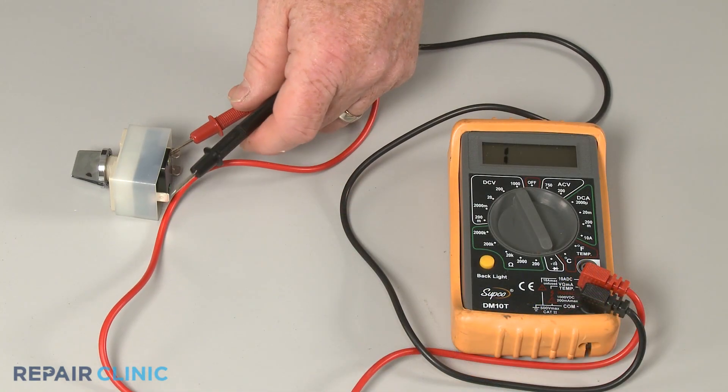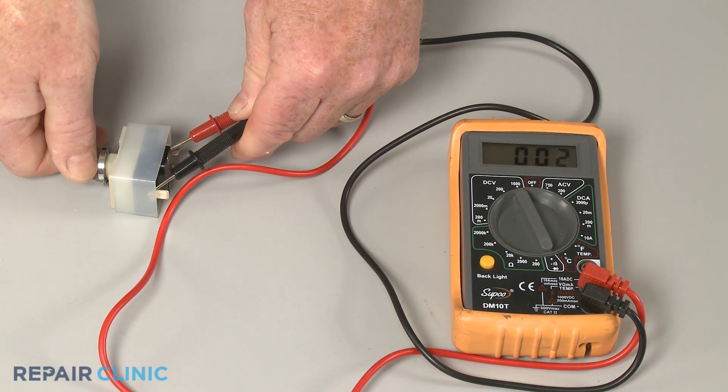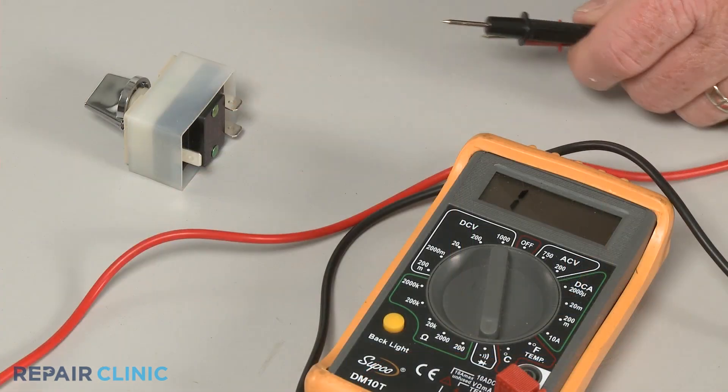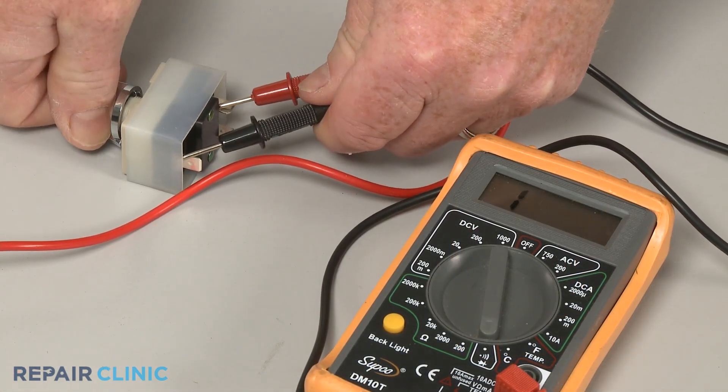You can use a multimeter to test the switch for continuity — a continuous electrical path present in the part. If the switch tests negative for continuity when activated, it will need to be replaced.